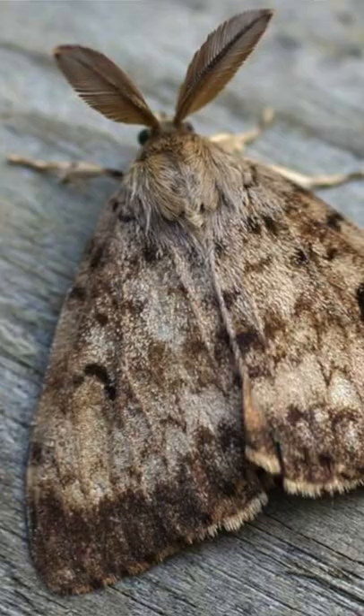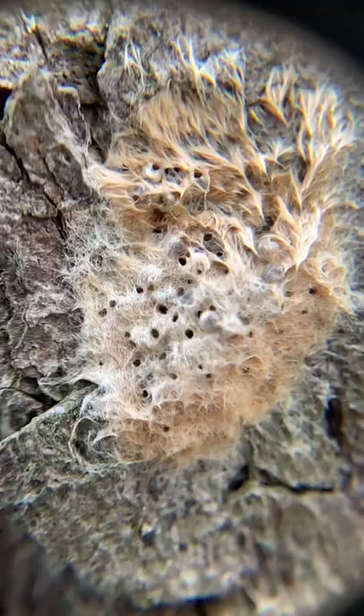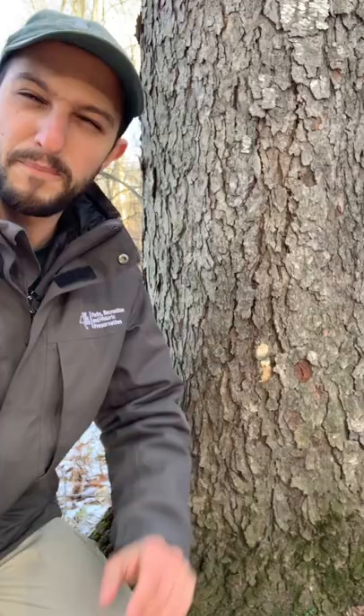But if we look more closely at this dispermoth egg mass, there's something else going on. There are teeny tiny little holes in this egg mass. Those holes are a sign that another living thing is taking full advantage of this bountiful feast of baby dispermoths — feeding on them and emerging into the world to go and find more.